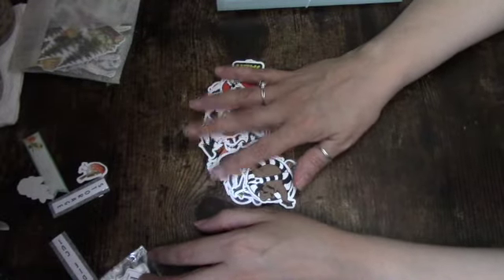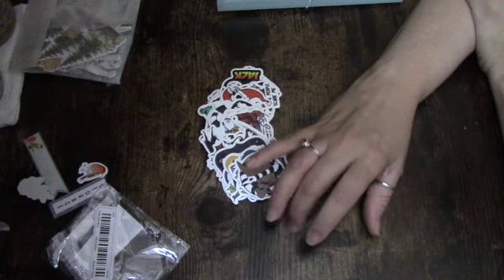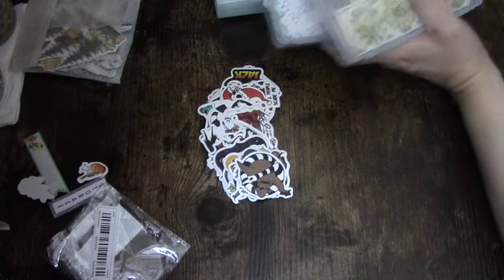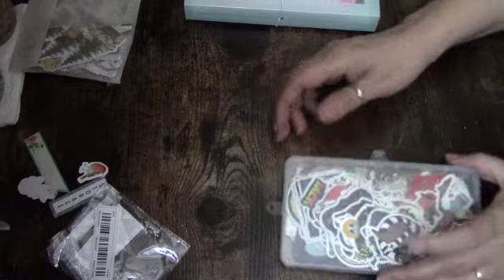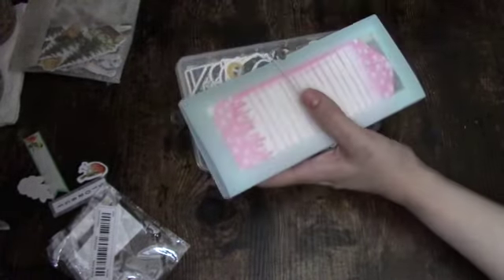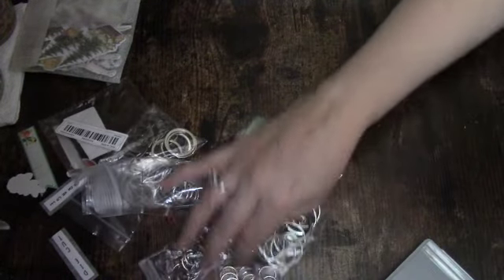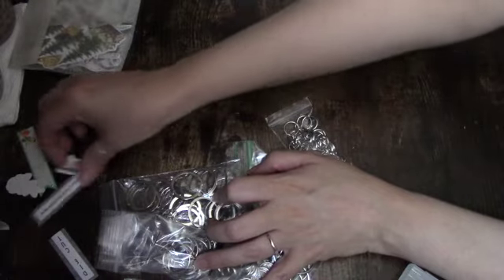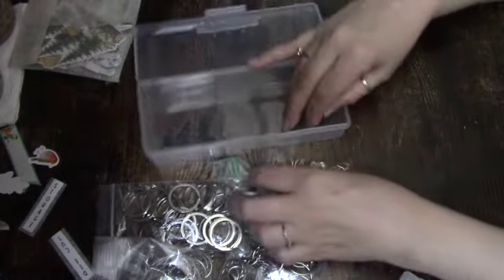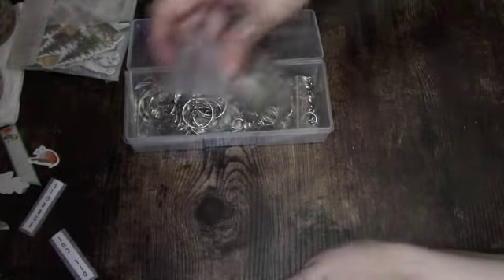Nightmare Before Christmas — I can put these either with Christmas or Halloween ephemera. Maybe I should put these in here because this is Christmas slash Halloween. I just need to find a home for them so I can see everything. Then for these rings — to make charm keychains — I thought about using this container here from Timo. I'm just going to store them in there so I can find the one I need. This is perfect.